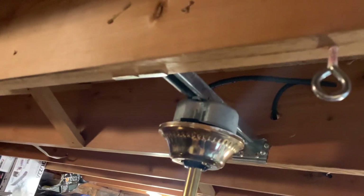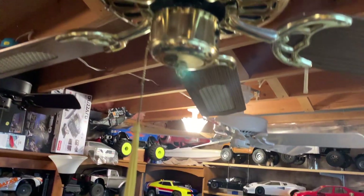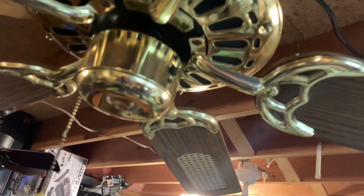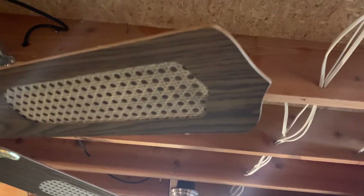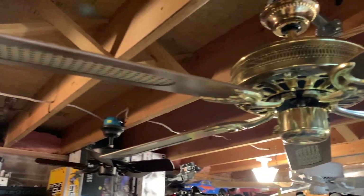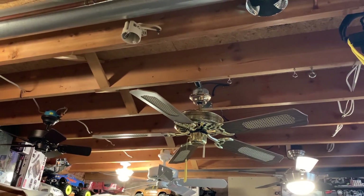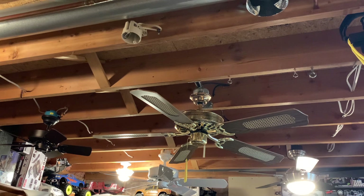The tassel is not original. I have the original pull chains though. I'm just not using them because they're like 20 feet long — definitely a big exaggeration, but they are long. This fan uses a spinner motor. It's a pretty dang big one though. These are definitely big motors.